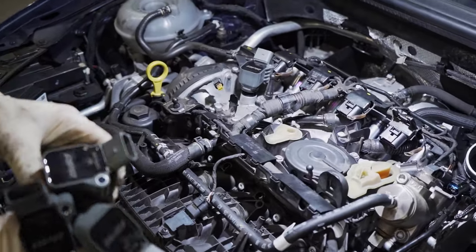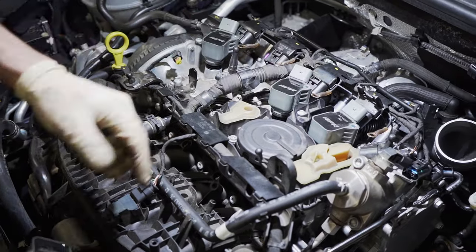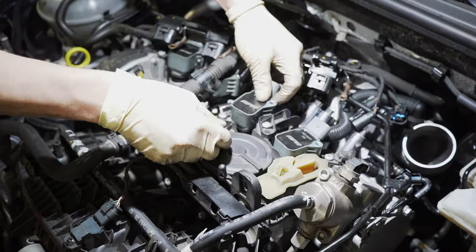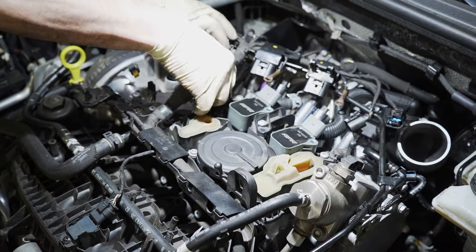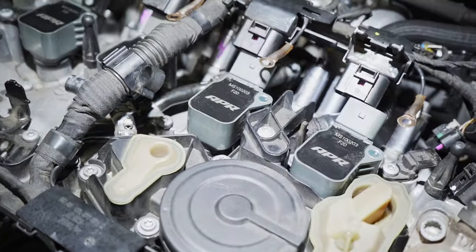One thing I just want to take a minute to talk about briefly is APR ignition coils — definitely a popular upgrade, something I get asked about very regularly. I want to get the most out of these cars. Definitely don't neglect your ignition, so I would certainly recommend going ahead and picking up a set of APR coil packs if you haven't already. Definitely will not regret it.